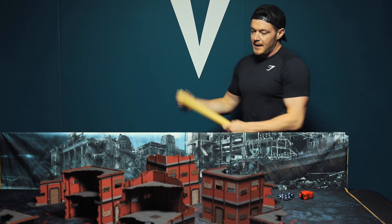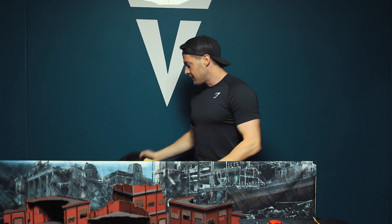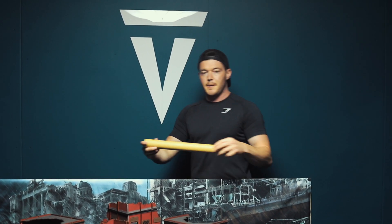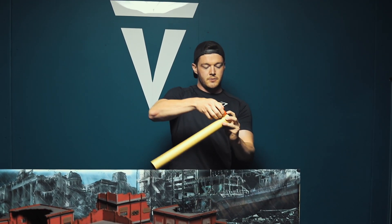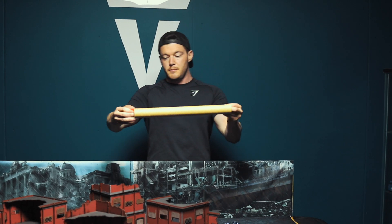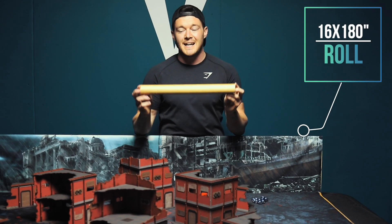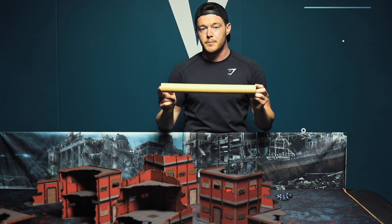What we've got is a roll of black felt — very, very cheap to buy. This is about 16 inches wide, so about 40 centimeters. You don't need the width too much; it's literally about 40 centimeters. This stuff is very cheap and very easy to cut with a sharp scalpel.